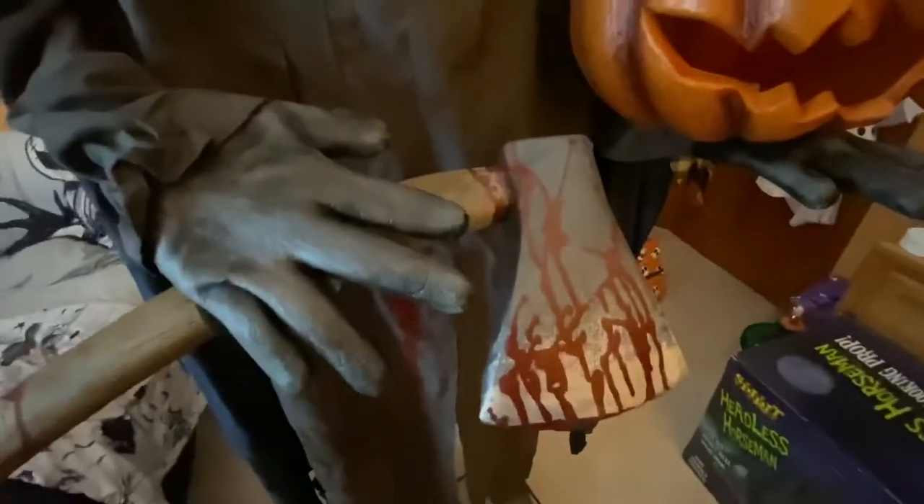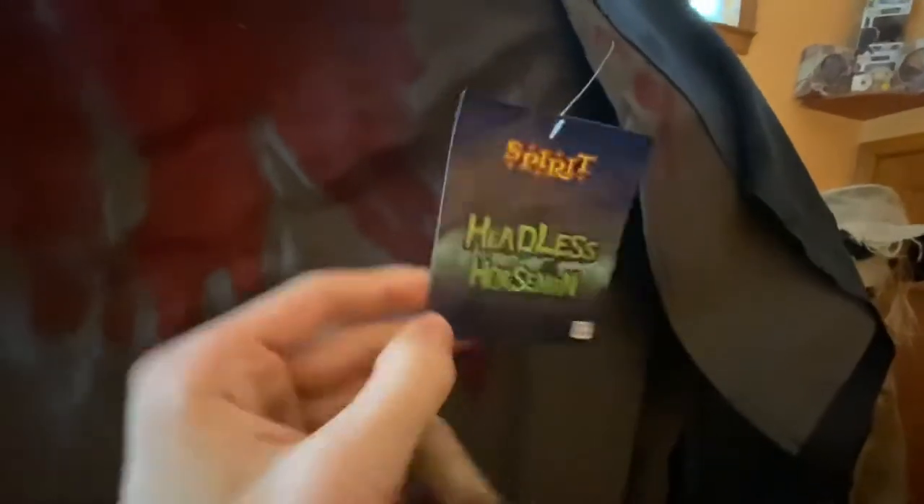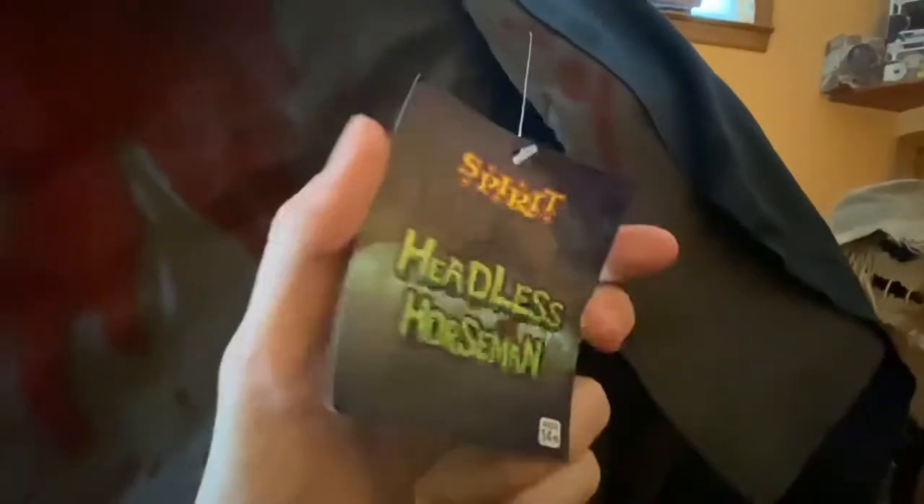The cloak drapes past his boots, which are foam-filled latex. There's a lot of blood on him, which I really appreciate — I don't think we get enough bloodied-up props. The Headless Horseman should definitely have blood on the hatchet, and I'm glad he does. It's all over his cloak too. You can also see his original hang tag right here, which I don't think I'll ever take off — maybe hide it on Halloween so people don't see it.